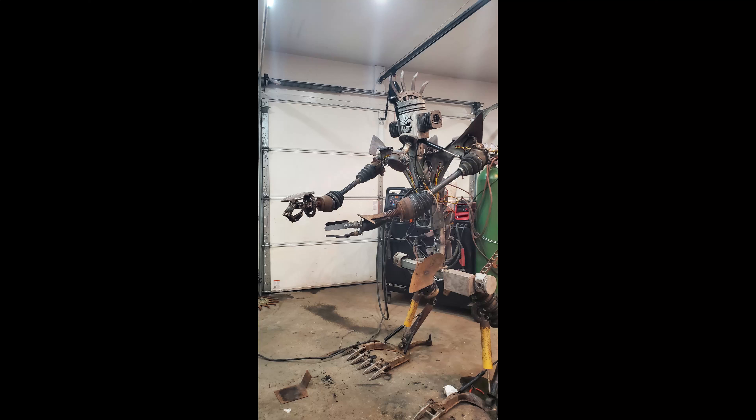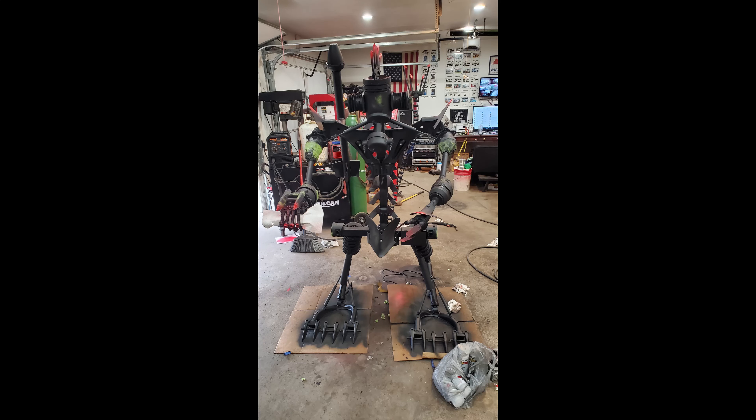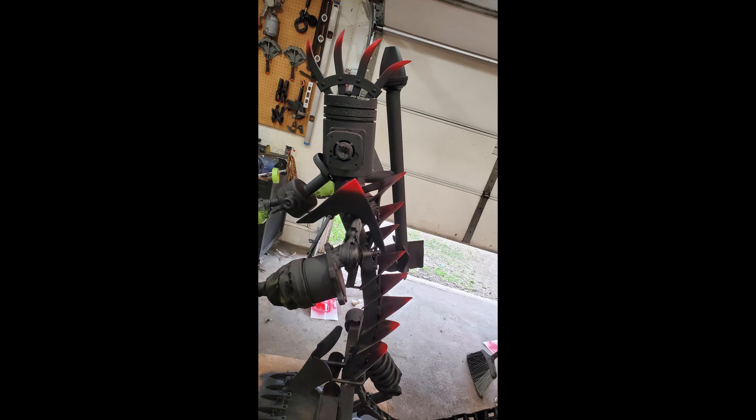Now he's nearing completion, at least at this point, and we start painting him. You don't see any video of the paint process because we were too busy trying to do that — we didn't have time to video it at the same time, and plus we're moving around so much you wouldn't see much anyway.